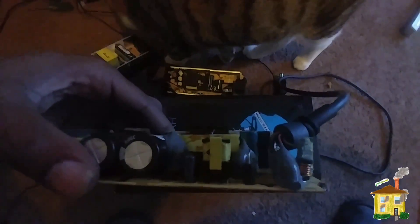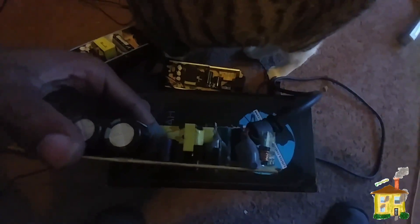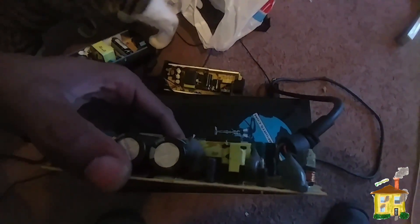That's what you need to replace. Everybody says once you replace it, it fixes it. I'm about to go get that capacitor, solder it back in, and then we're going to do a follow-up to see if that fixed it.